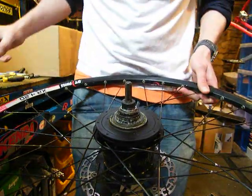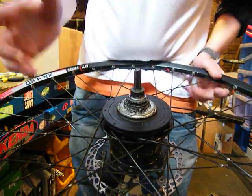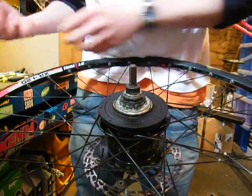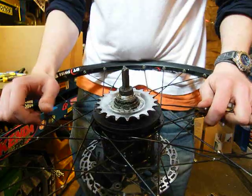The first bit to go on, once you've applied a little coating of grease, is the dust cap — that just slips on. Next is your chosen sprocket; this is a twenty tooth but put on whatever you want. That slips down onto the three little tabs.